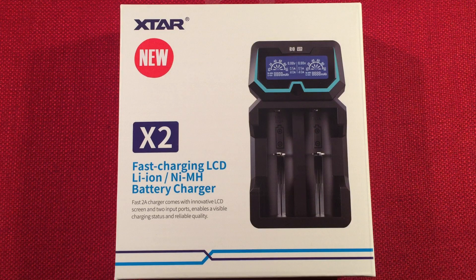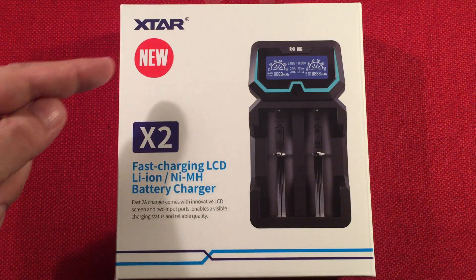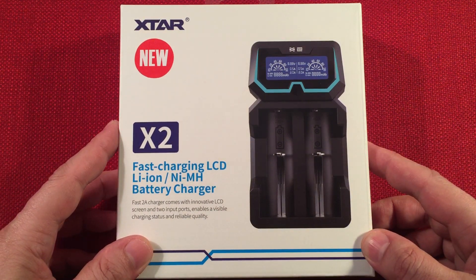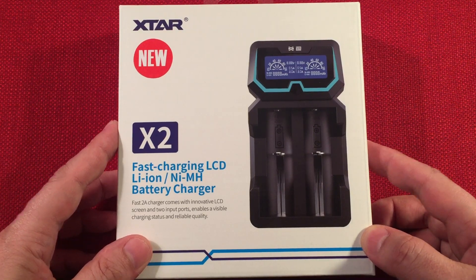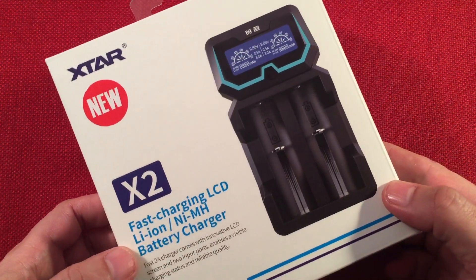Hello and welcome to Tuner Tips by Todd Abert. In front of us we have the X-Star X2 — this is the new model. This is a fast charger with an LCD display for lithium-ion and nickel metal hydride batteries. I bought this charger off Amazon for $123.99 and I'm very impressed with the quality and happy to show this one off.